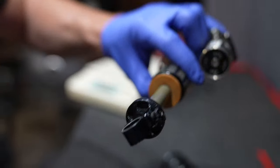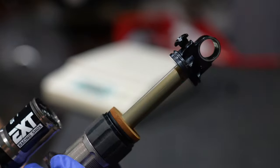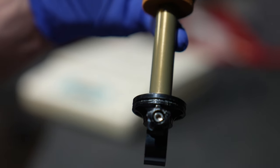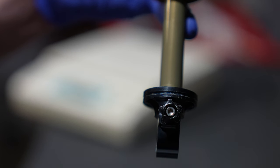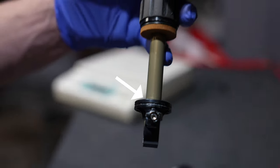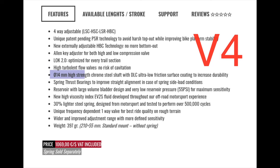First thing you should know about EXT: they overbuild the crap out of their shocks. We have a heavily reinforced eyelet, making this safe on most or all Specialized bikes, according to EXT. It features a 14 millimeter aluminum stanchion. Steel would be better, but because of this reinforced eyelet, it does make it okay to ride on a yoked bike. One improvement for the V4: we have a chromoly reinforced steel shaft.